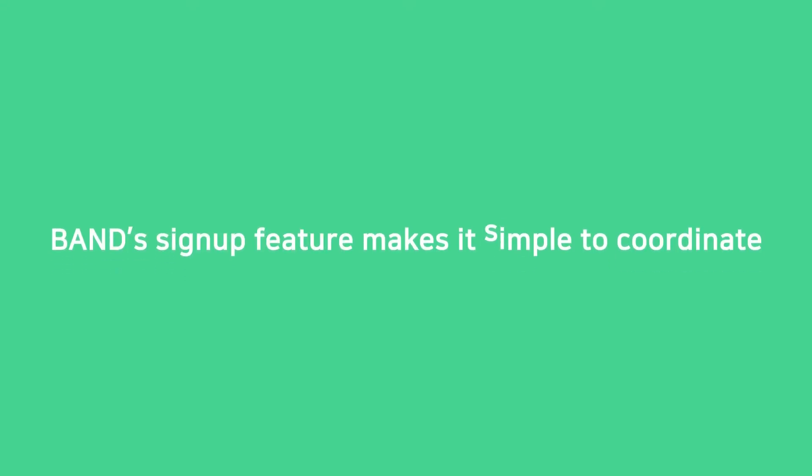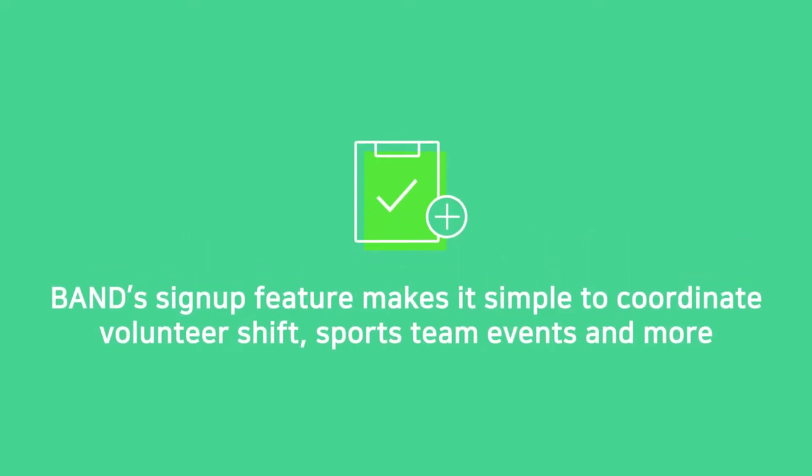Band's Sign Up feature makes it simple to coordinate shifts, team events, and more.